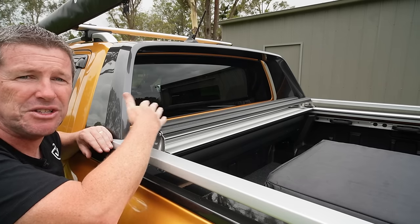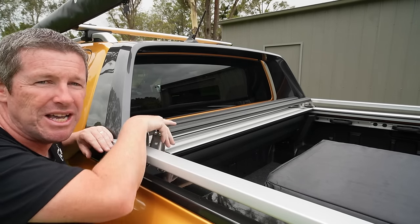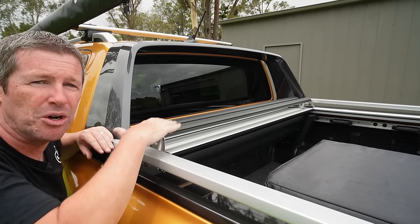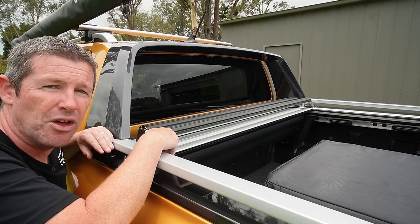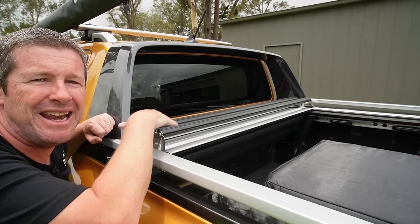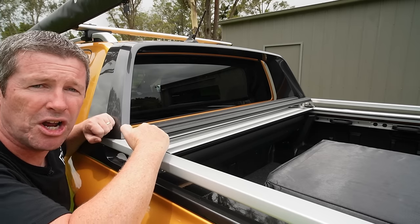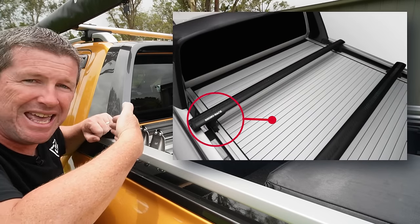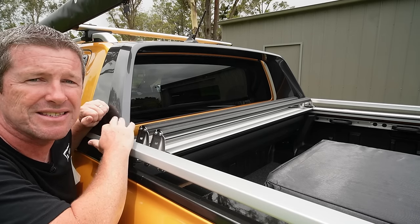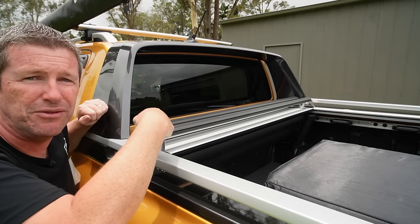This setup makes it quite flexible — you could put max tracks or recovery boards on there if needed, making dual use of the crossbars. The only compromise is you need to pull the caps off, loosen the bolts, and move them around, but you'd have to do that with clamp-on crossbars anyway. The better load rating on the roller shutter and the ability to tuck them behind the sailplane is what swayed me toward this style over external crossbars.